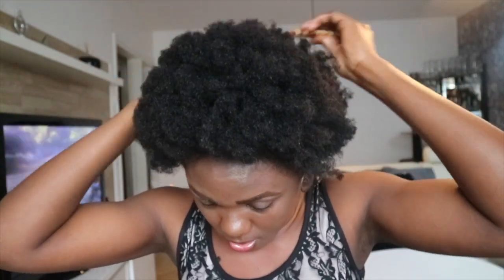My husband saw me after I did the look and he was like, 'Are you wearing a wig or is it your hair?' I was like — mission accomplished! That's the confusion you want to create when you go out. I'm just arranging it to look the way I want. I'm also doing the same thing around my ears and the back so it looks very big.